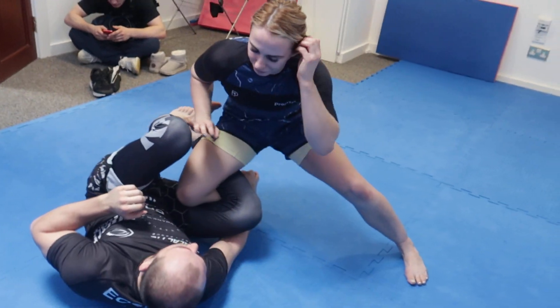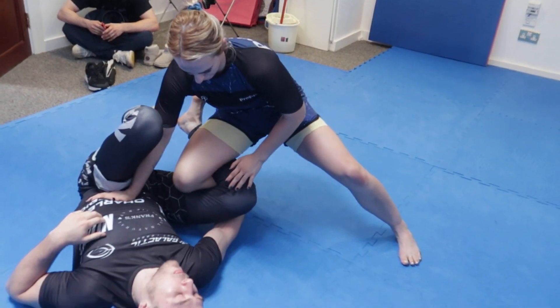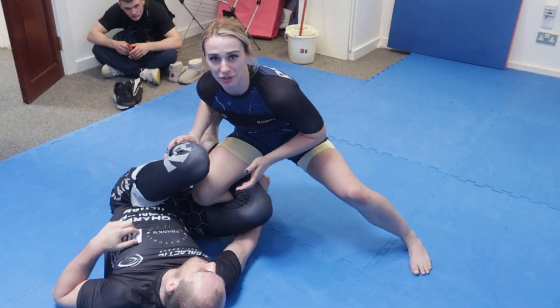All right, here we are with Fionn Davies. What are we working today? We're going to look at beating the reverse de la jiva hook and getting back to a knee cut.